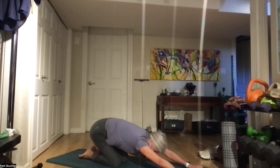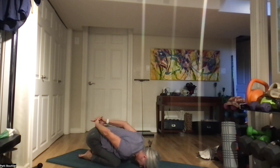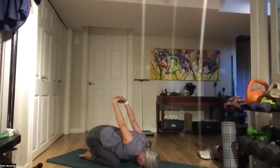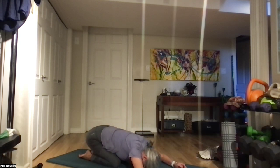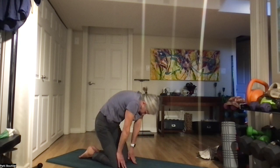Bring those knees together or you can leave them apart — we're just going back to child's pose. Let's bring those hands back behind our backs and entwine those fingers. We're going to bring them up behind our backs, nice and slowly, with each breath in and out.